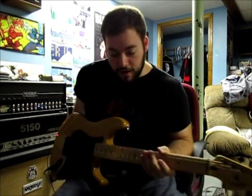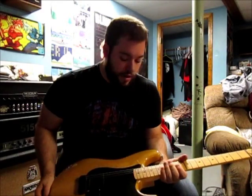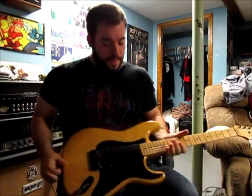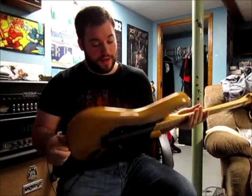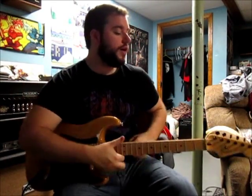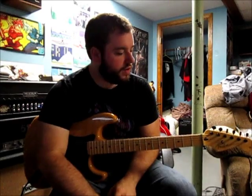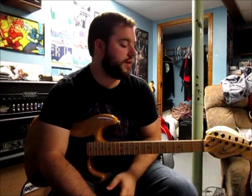Hey guys, the day is finally here — I finally finished my new Strat. I didn't really do any work on it because there were just a lot of complications, but it still came out pretty awesome. I'm just gonna do a quick talk about it. I had my luthier pretty much do all the work.